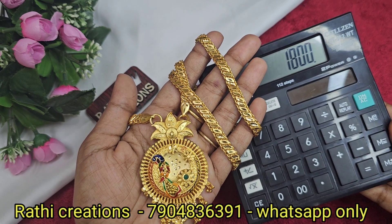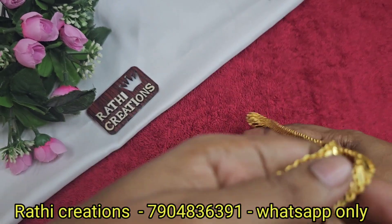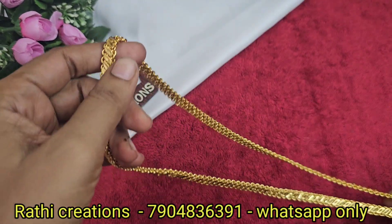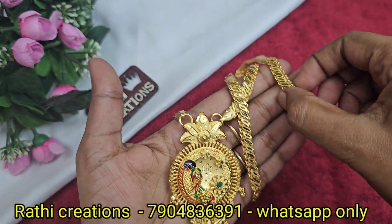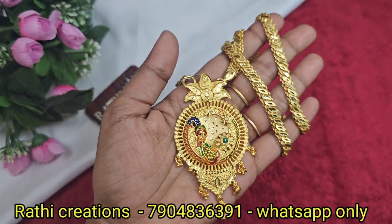You have multiple products, so you can combine them in one shipping. There are some courier issues but we will deliver it.